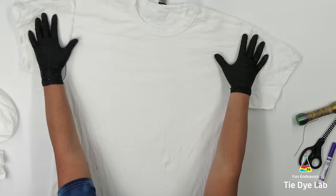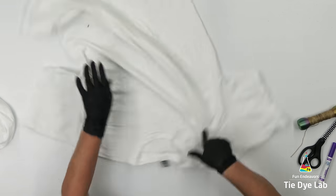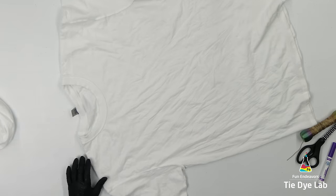I prep the shirt like normal and I have it turned inside out. For this design, I'm going to fan-fold the collar seam of the shirt.